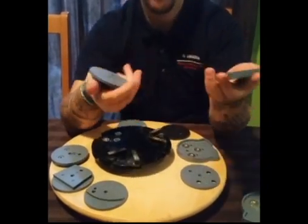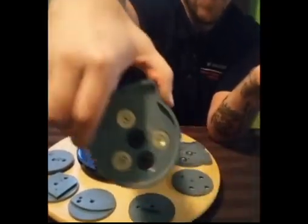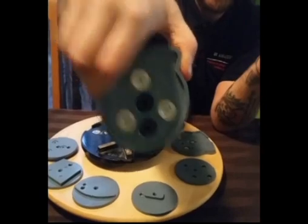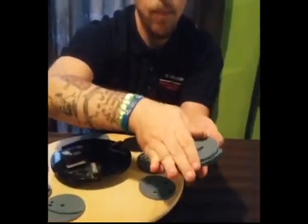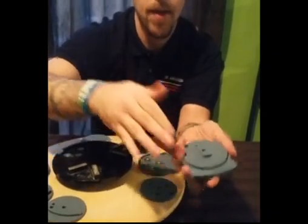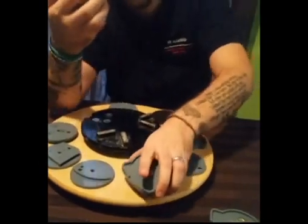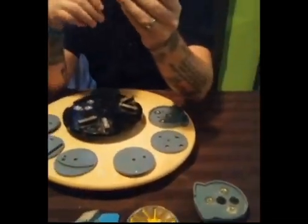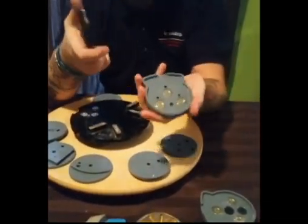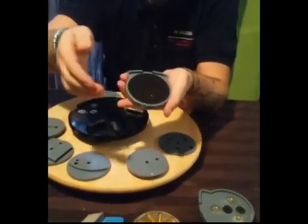Just take one of these — it has Allen key style screws — and basically screw it into the back, slide it in, and you have a magnetic connection. You can take the pucks; you also have Velcro so your resin discs are already there. You don't have to undo these from the grinders. And that's it.